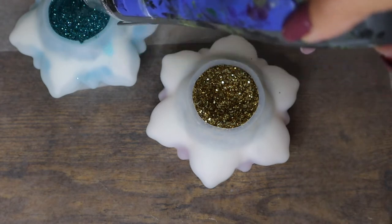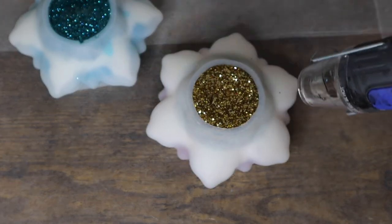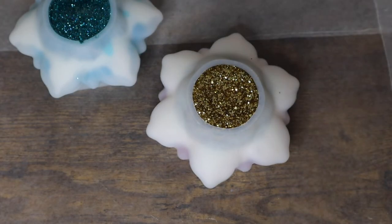I do like to cover my pieces while they're curing just to keep any dust and pet hair out of them, but it is completely optional. All right, so I went ahead and let our lotuses set up overnight. They're totally cured, nice and hard, so let's just pull them out of their mold and see how they turned out.